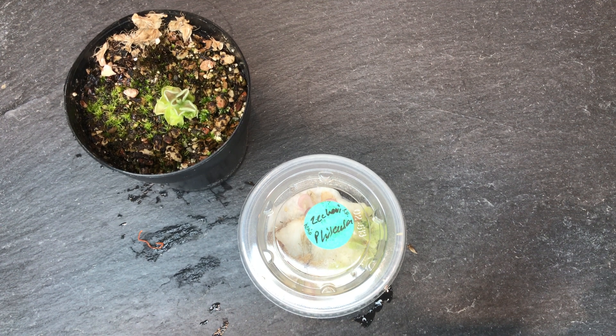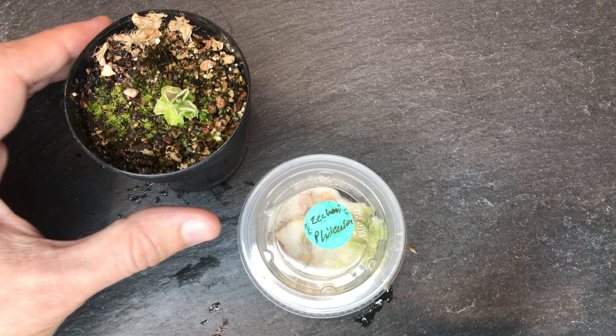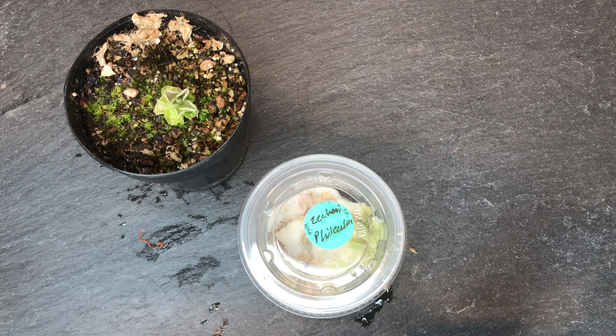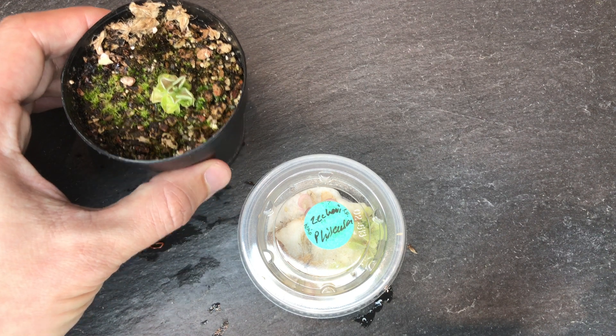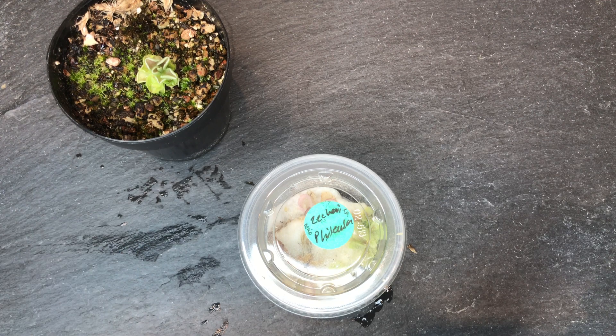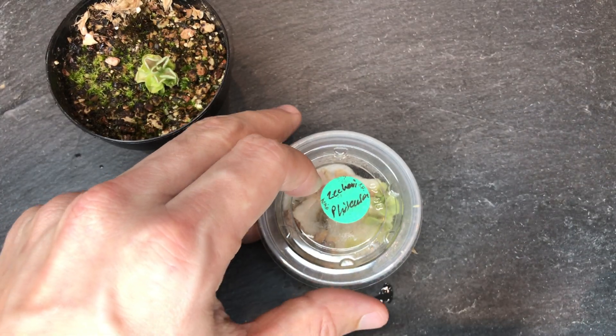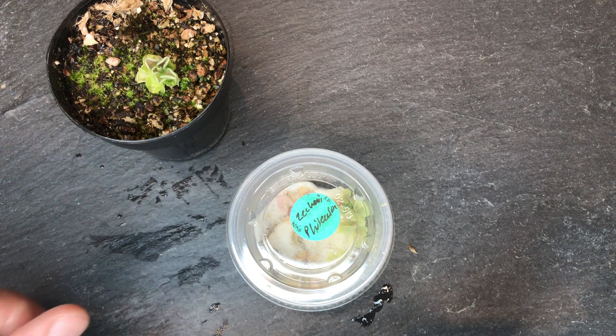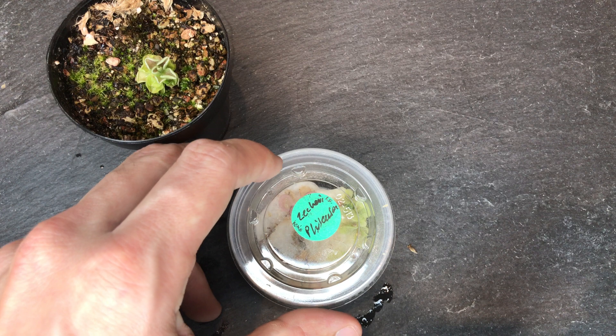Hi. Today I wanted to talk about my favorite Pinguicula propagation method. I saw this online, probably at the International Carnivorous Plant Society Facebook group — there's a lot of good information there if you're ever looking for different care info or anything. This one was a strange one to me when I first saw it, but it's been so successful that it's far and away my favorite method. I just wanted to share it.